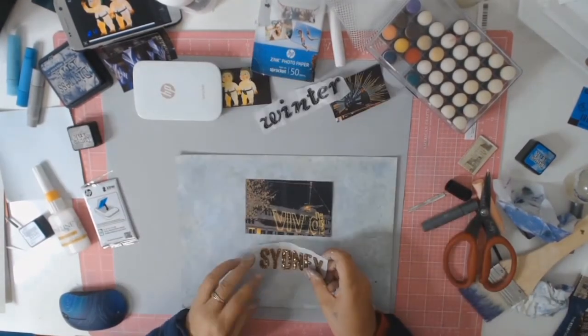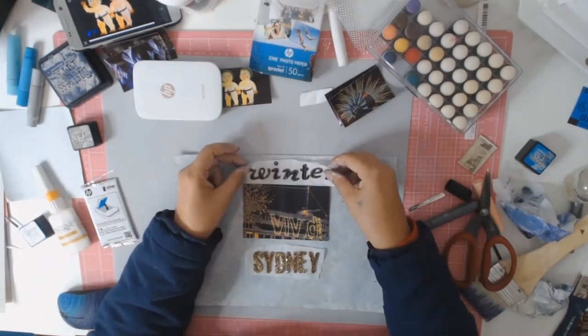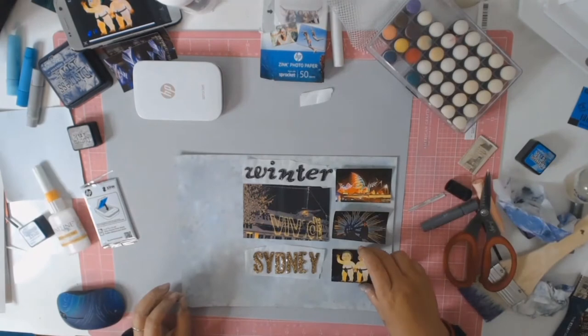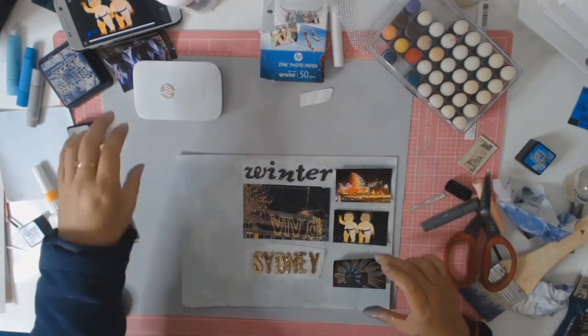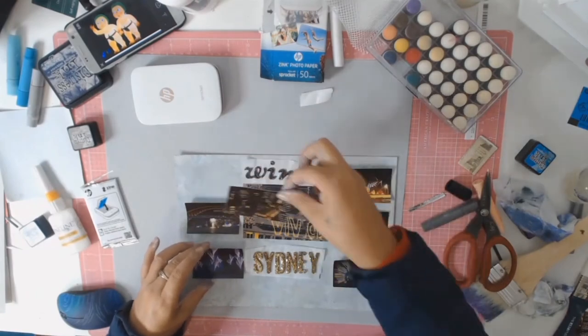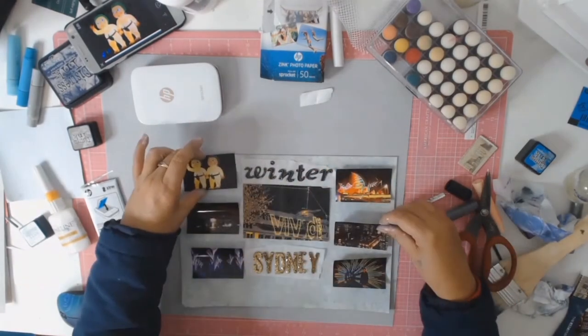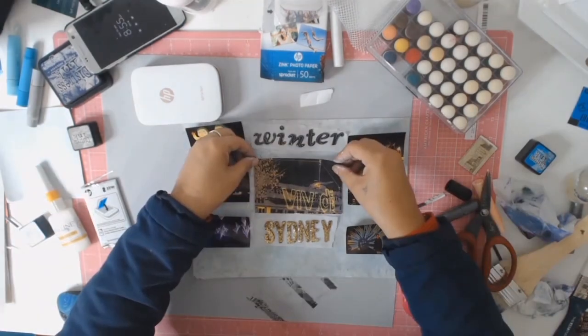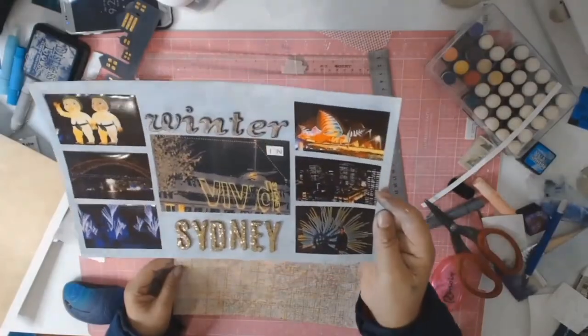Back to my photos - I did struggle with placement as I said earlier, but somewhere along the line I worked out that my issue was not enough photos. So what I did was I got out my sprocket, printed out some more photos, and once I did this it all just came together nicely.